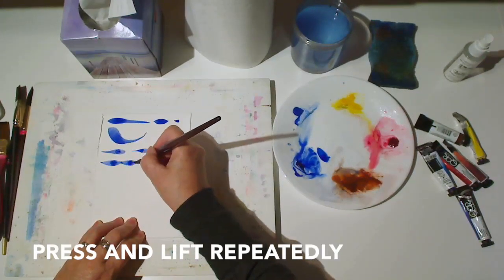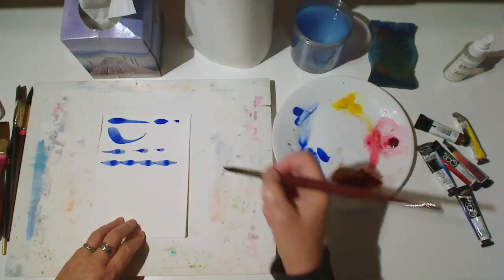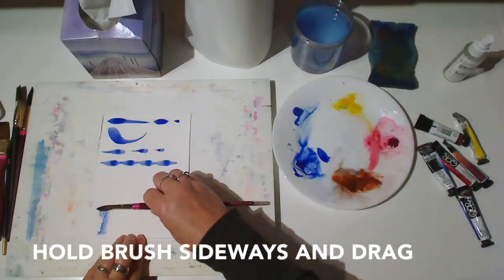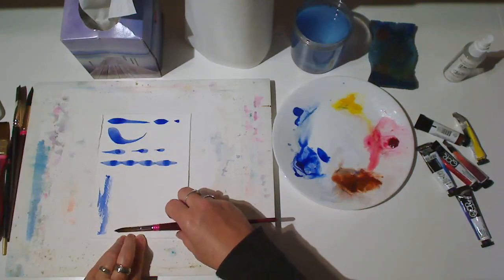Next, try pressing and lifting repeatedly, without lifting your brush all the way off the paper. Hold your brush sideways and drag it along the paper. Or roll it.